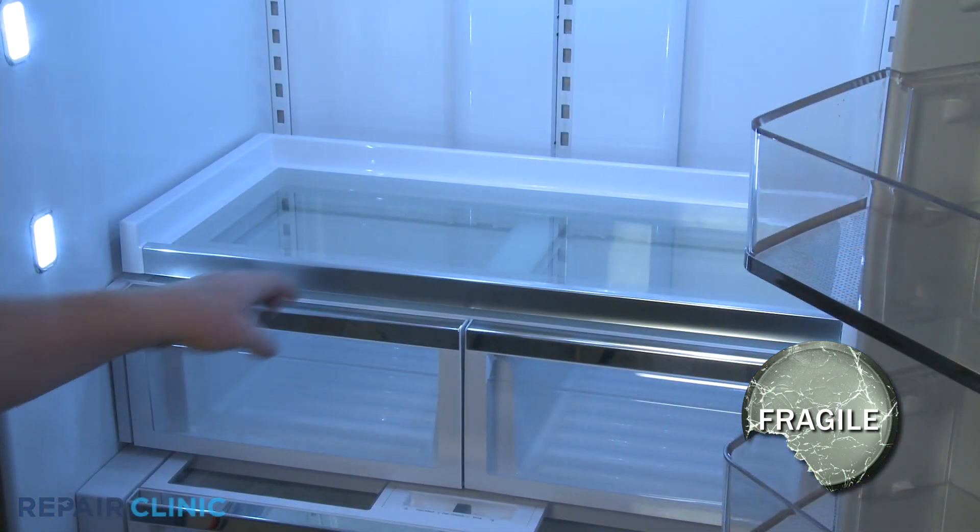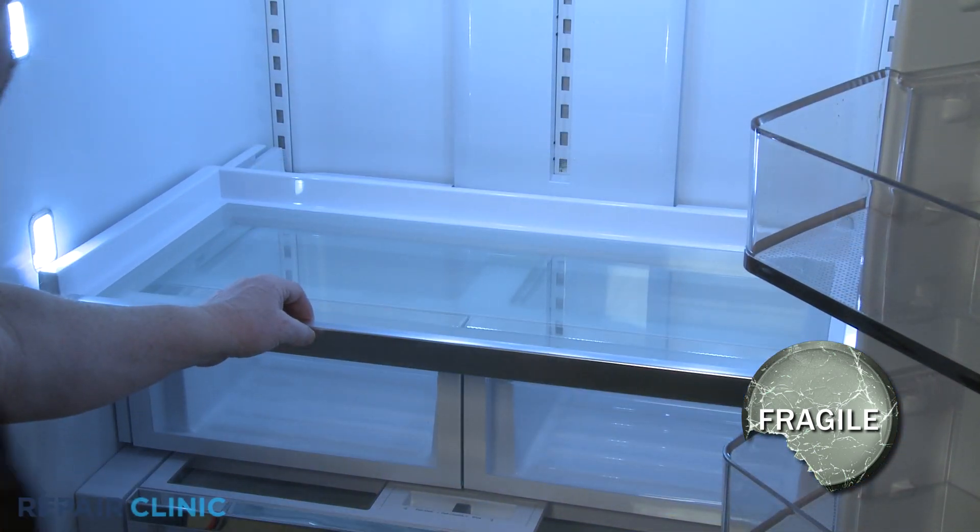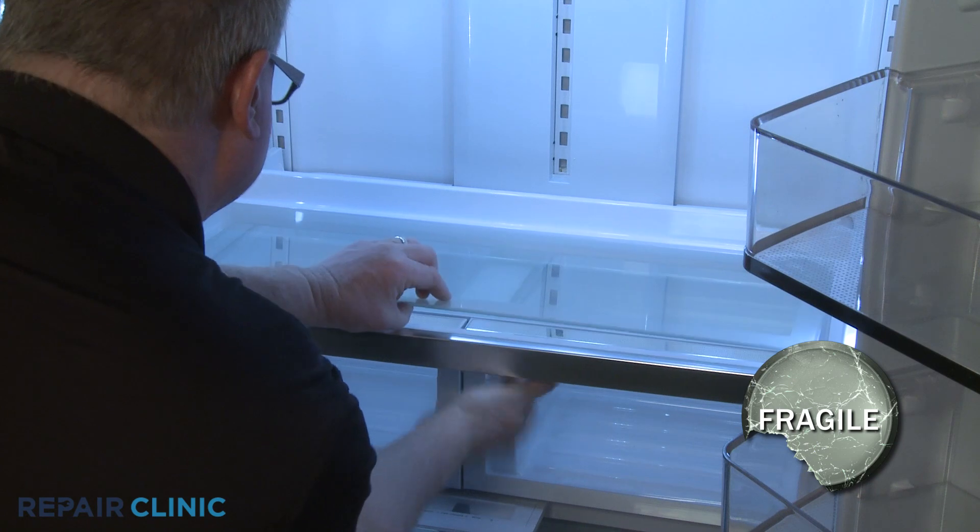Next, pull the platter shelf forward and lift the platter shelf glass up from underneath to remove.